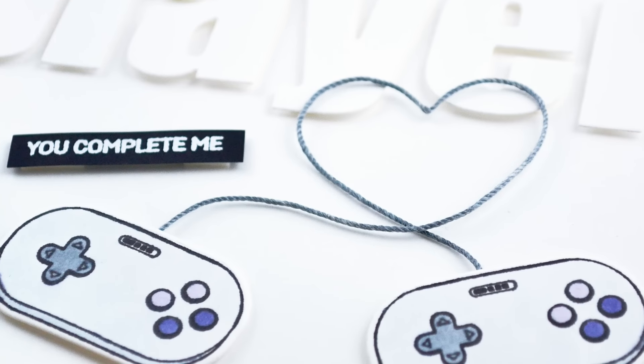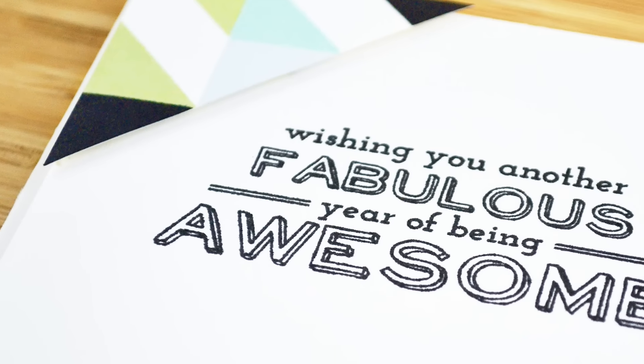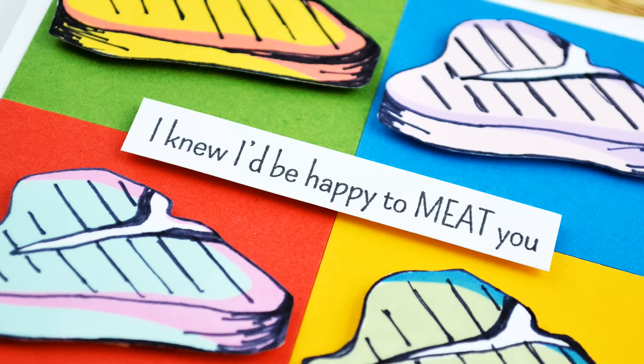This class will focus on tips and techniques for creating masculine cards with Altenew stamps and dyes. We'll be exploring different ways to make fun and striking projects that your guys are sure to love.